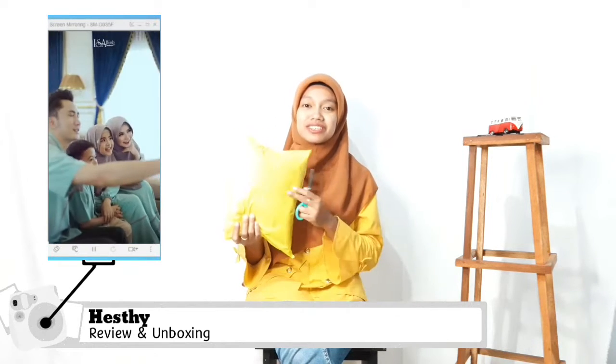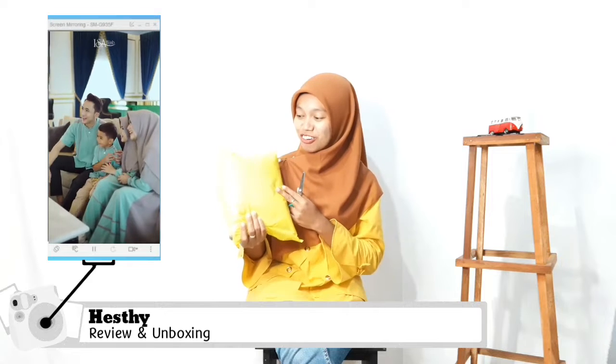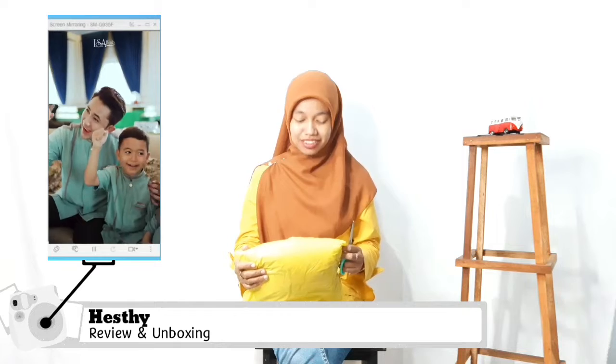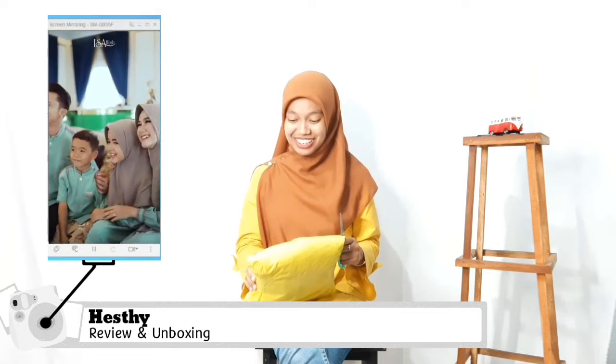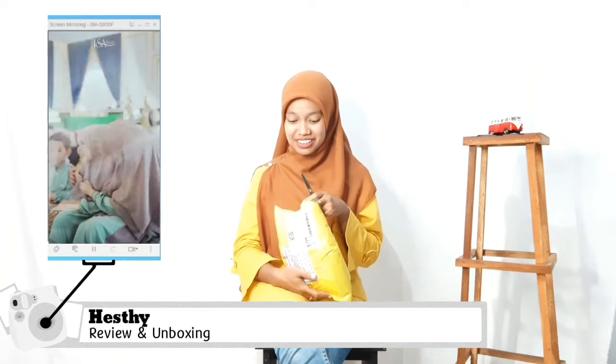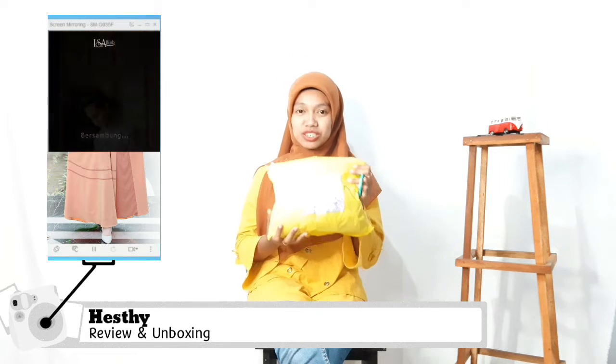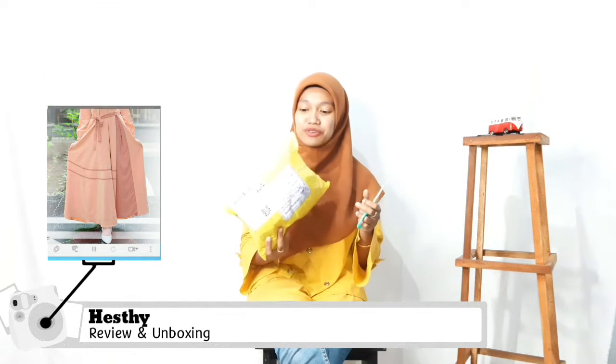Tapi ini Hesti mesinnya dress Mubarak only. Kita akan review dan juga kita akan unboxing. Pertama-tama kita akan unboxing dulu. Setelah itu kita akan review ya teman-teman. Kita buka ya.